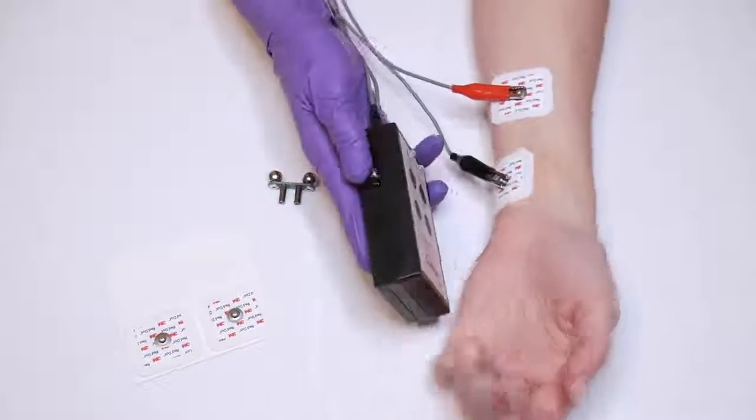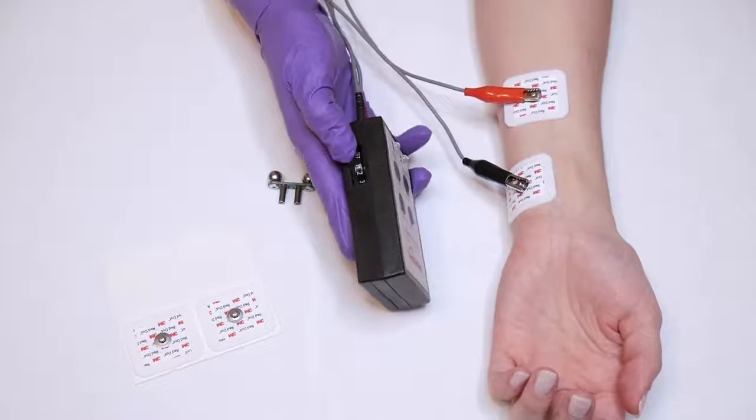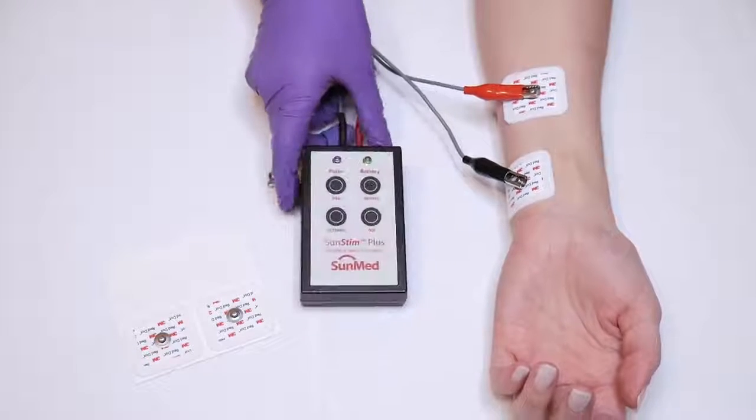When getting the baseline train of four, you will start at one and gradually increase until four out of four contractions are registered.